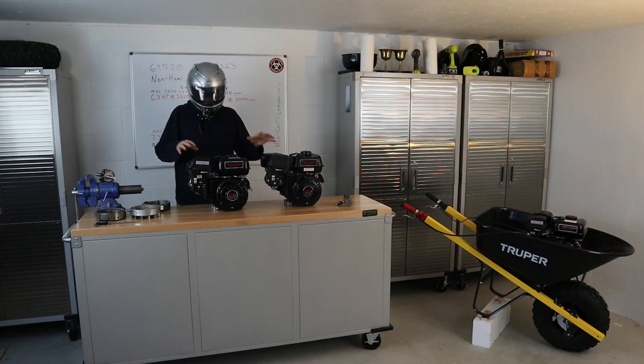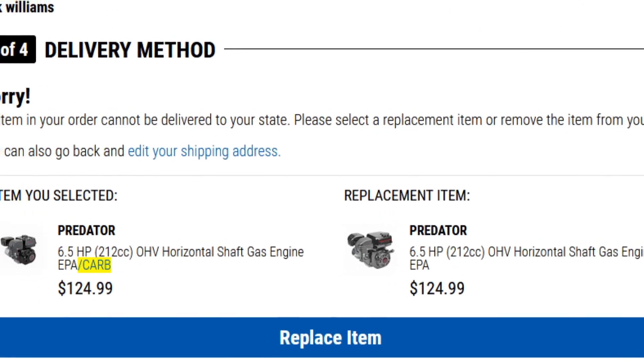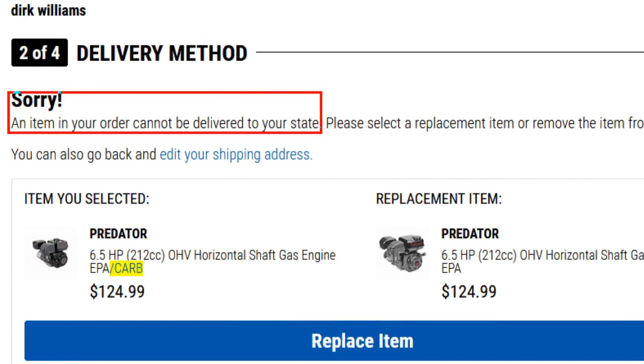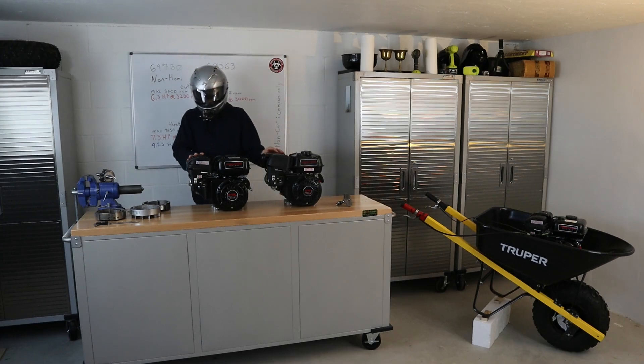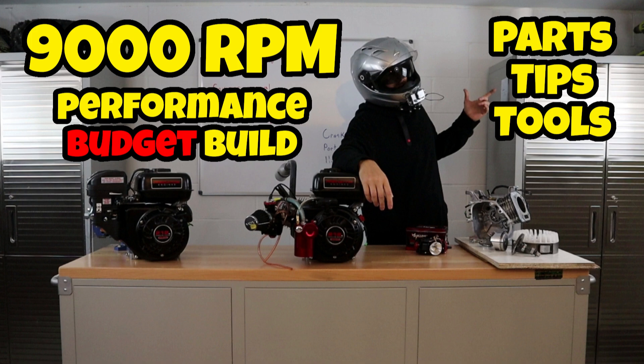Where can you get the Hemi versus the non-Hemi? Some of these engines are only sold in certain locations throughout the United States — they're not distributed to the same states for both of them. For example, where I live in Minnesota, you can no longer come across the Hemi without quite a bit of searching, so it took me a little bit to get this Hemi engine. The non-Hemi is very easy for me to come by. If you notice my other build, the 9,000 RPM budget build, it's done with the non-Hemi.